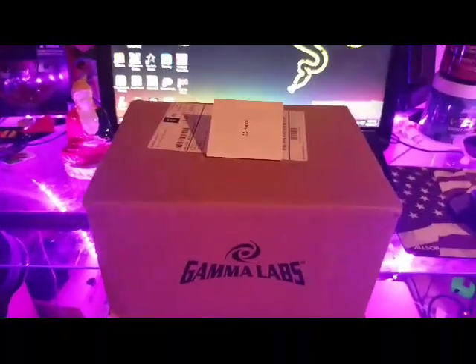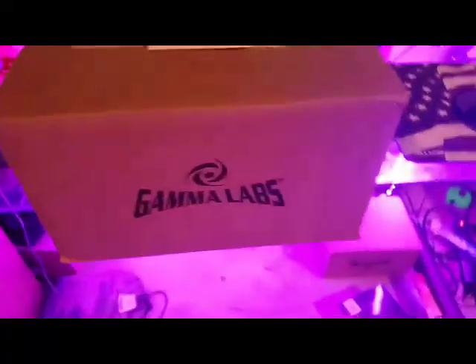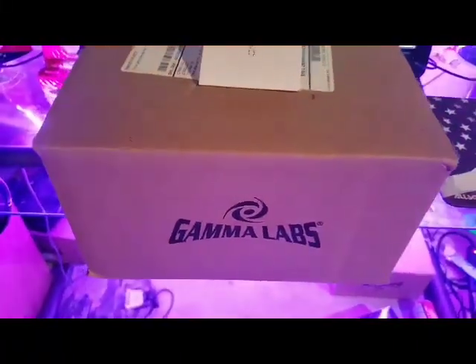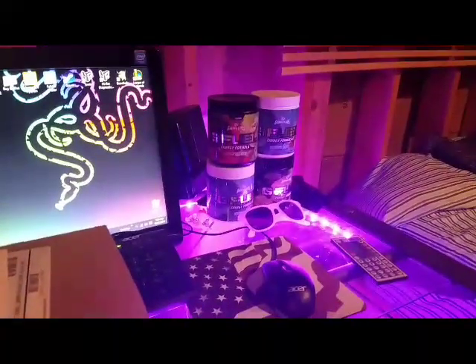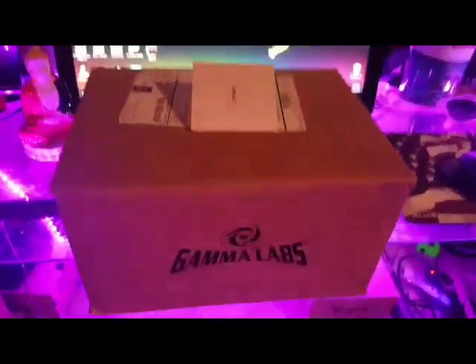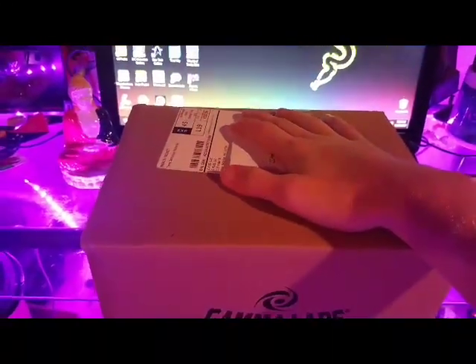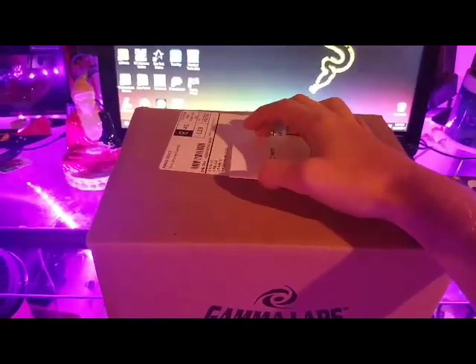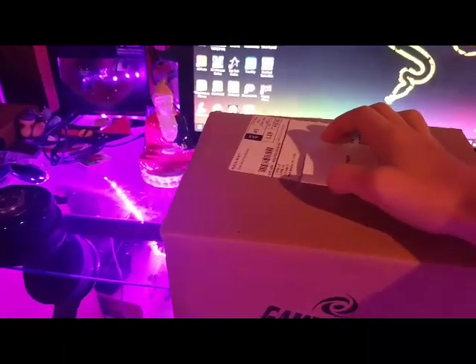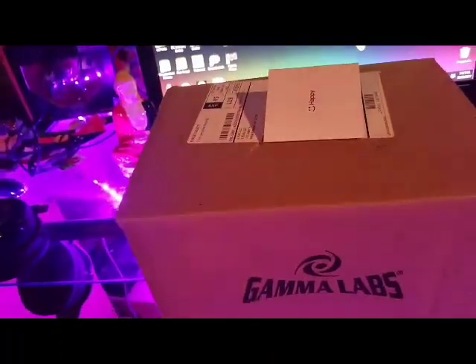Hello everyone, welcome back to another unboxing video on the Tomoelectric of Snapping, and today we're going to unbox another package of G Fuel. I know in my last video, which was like a bunch of months ago, I got Cherry Lime for my birthday, and I recently just picked up some more.